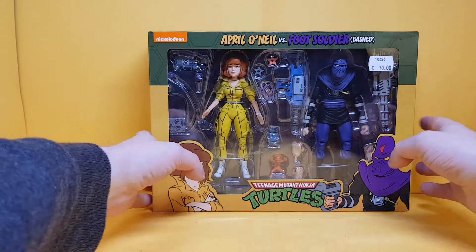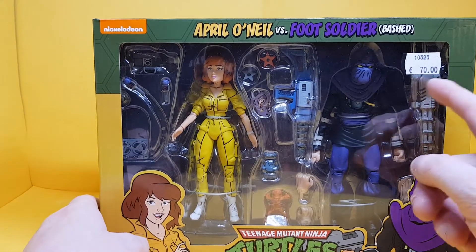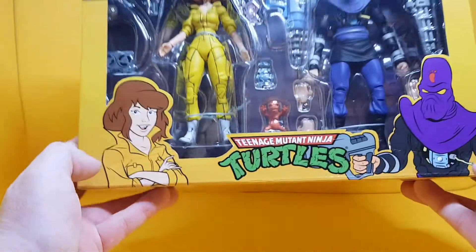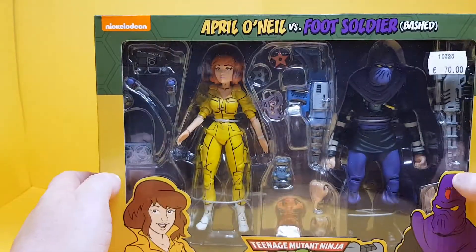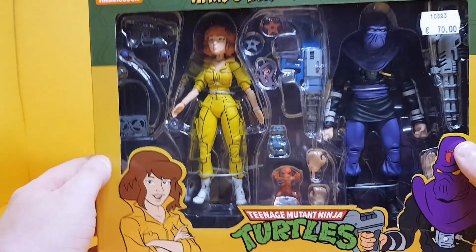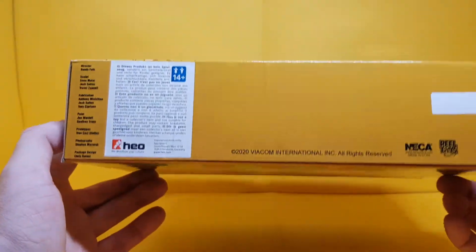The box reads 'April versus Foot Soldier Bashed' — April does her own foot soldier bashing, by the way. Take no notice of this price tag. You've got pictures of April and the Foot Soldier with his chest hanging out, which is a pretty cool visual. There's a ton of stuff to look at once I get these out, and on the bottom you've got the legal stuff.